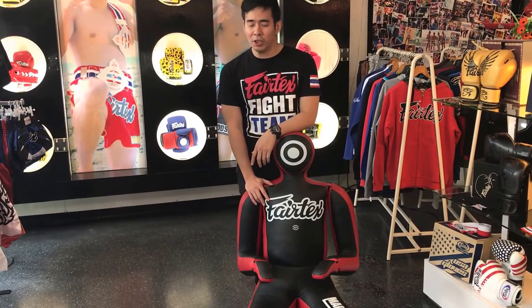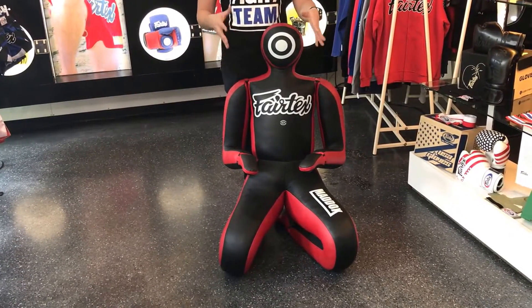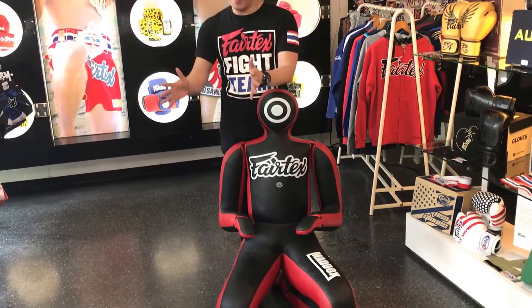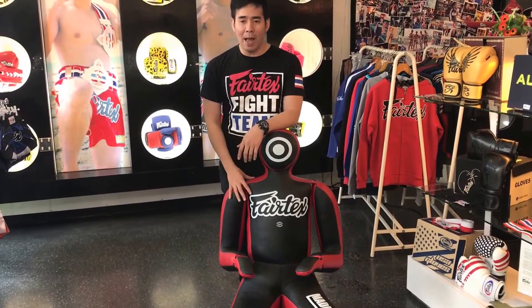Mad Dog now comes in many different versions. This is Version 2. Version 1 is without hand and without toe. Version 2 is with hand and with toe. Version 3 is mounted on a base so you can train it like a heavy bag.